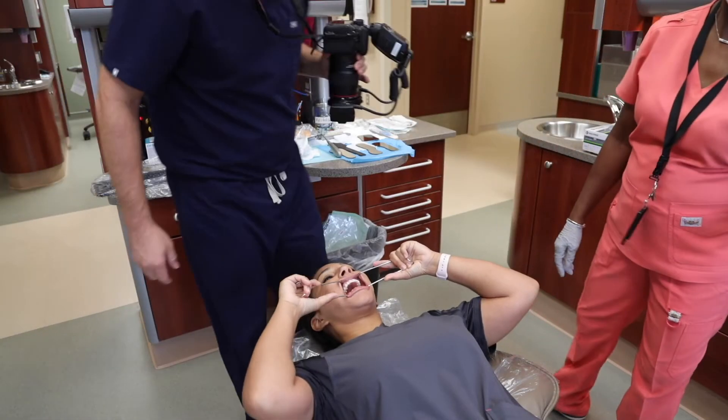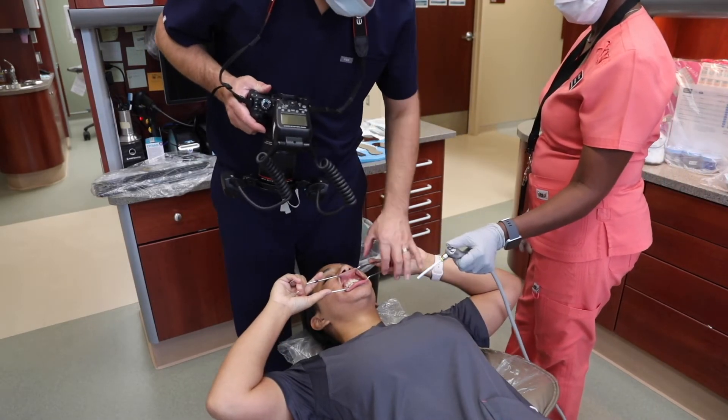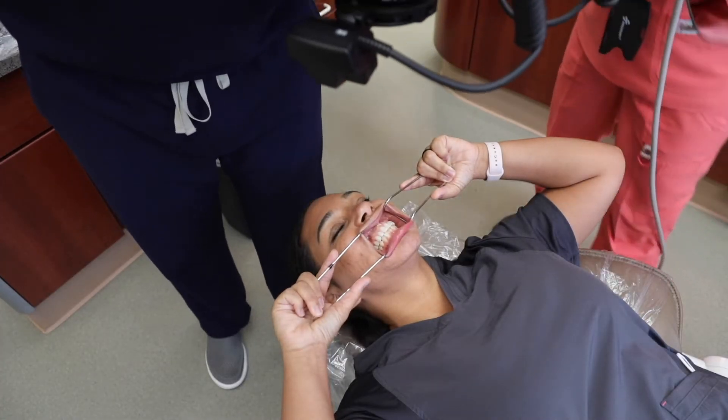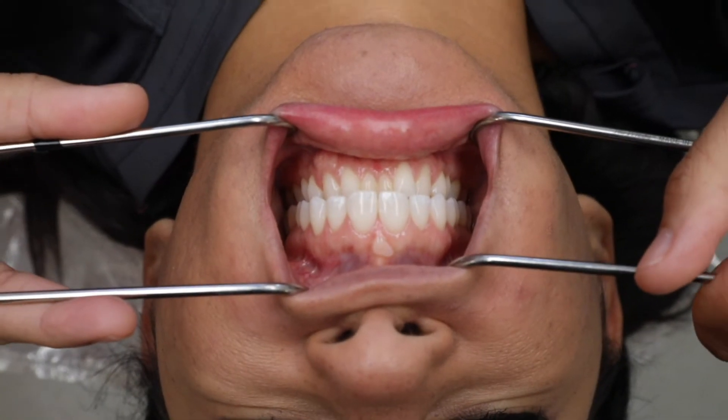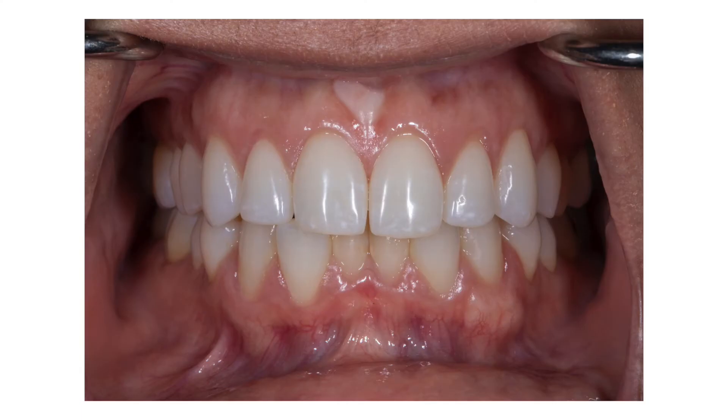For the retracted teeth together image, the patient will bite together in maximum intercuspation and retract using the retractors. Compose the image so that you can see all the teeth from right to left of the frame. The incisal plane should parallel the horizon or upper and lower borders of the image frame. The midline is the center of the image. Focus on the canine so you can get all the teeth in focus.